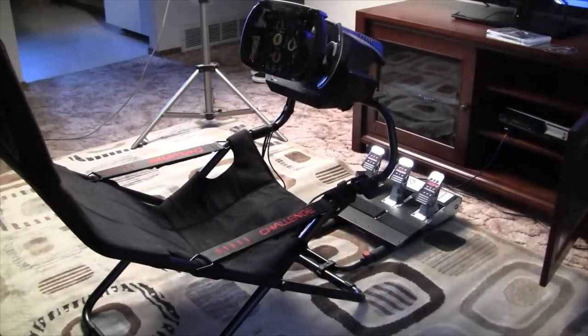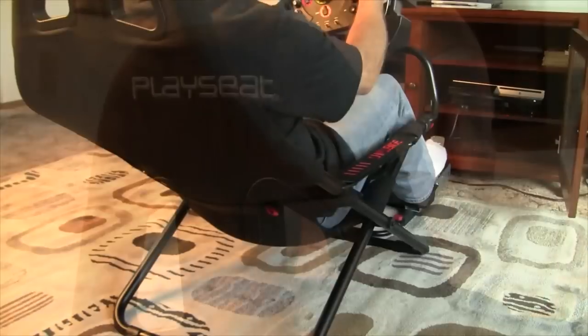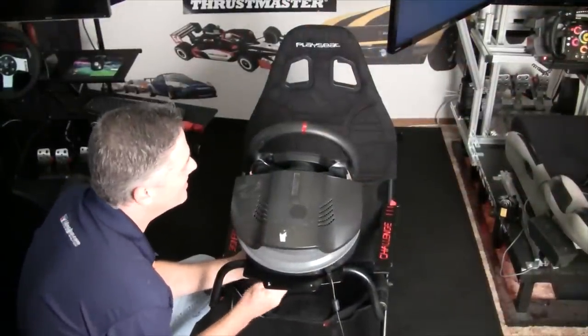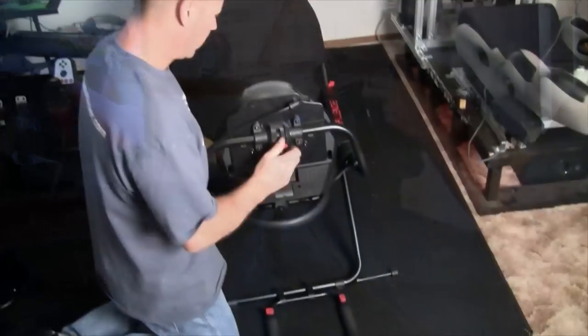So now you've heard everything about this rig — is it a wheel stand? We really can't call it a sim rig or chassis, and it's not exactly a wheel stand either. It's kind of right in the middle. We have to create a new category for this thing. It's very unique, and that's actually one of the things that I think makes it so special.